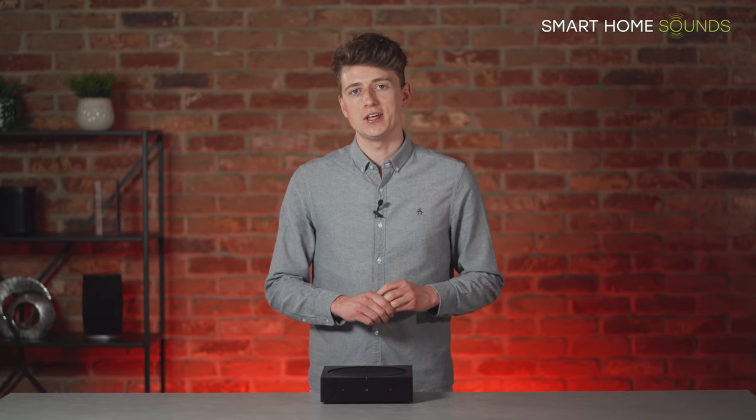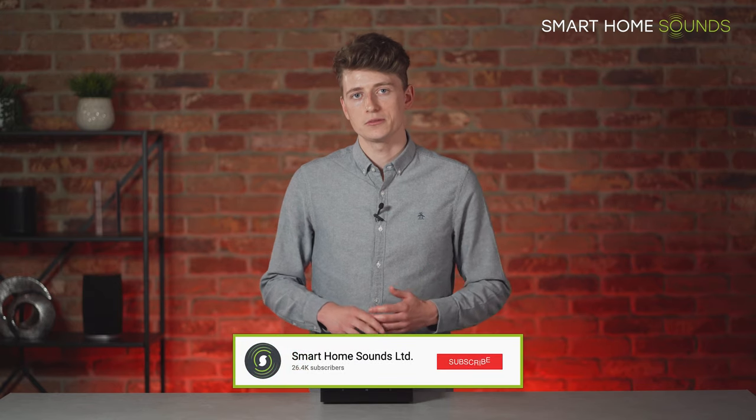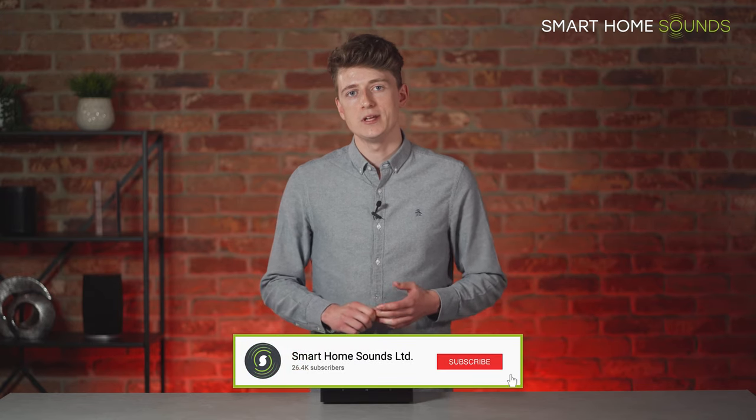I hope you found this video helpful — please don't forget to drop me a like if you did. If you want to find out more, do check out our full in-depth Sonos Amp review or other content featuring the Sonos Amp on our YouTube channel, and consider subscribing if you'd like to see lowdowns on new audio products in the future. Thank you all very much for watching and we'll see you next time.